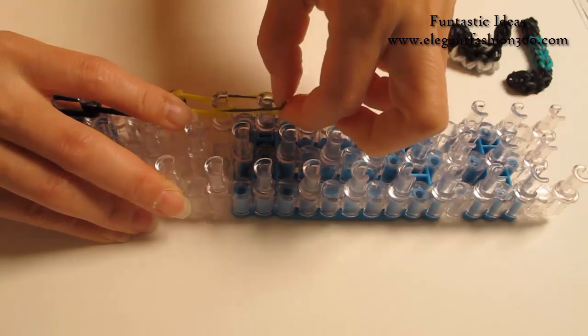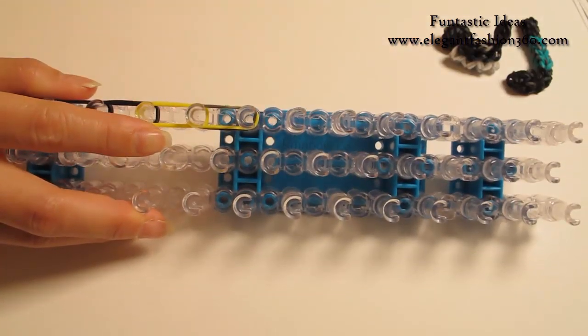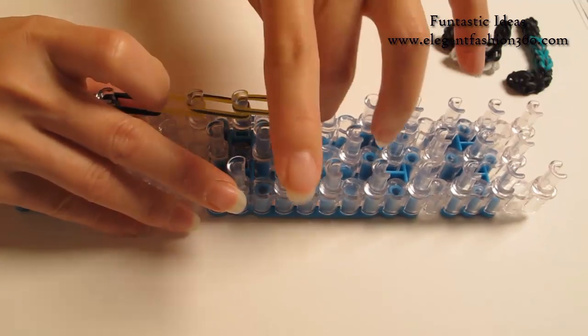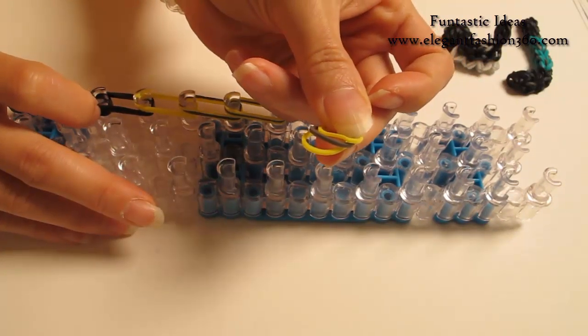Continue on here, and we're gonna do this for three times: two yellow and one gray, and two yellow and one gray.